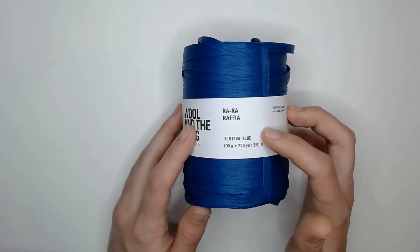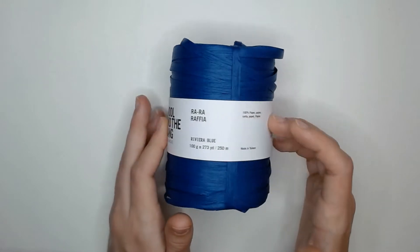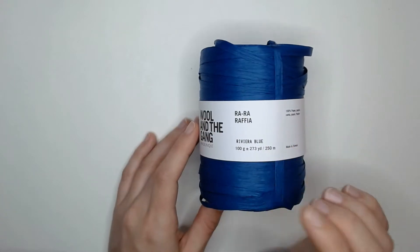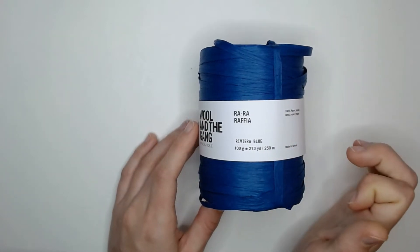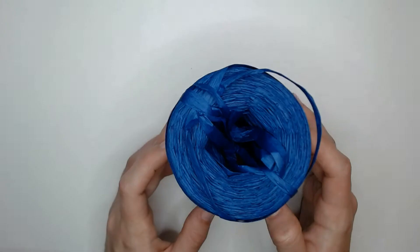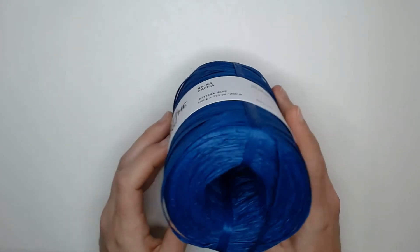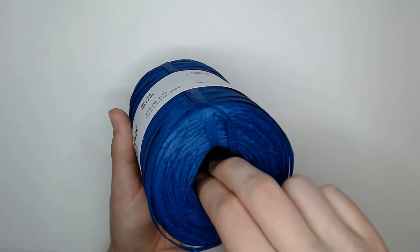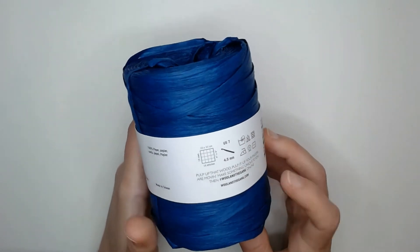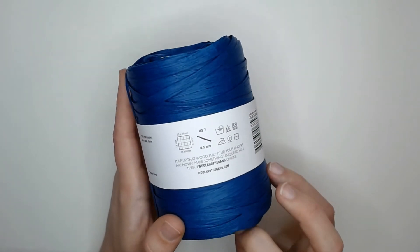This yarn is in the Riviera Blue, however there were tons of colors available on their website. It is a 100% paper yarn made in Taiwan. This yarn came in 100 grams, and for that 100 grams you get 273 yards of it, and it came in this tube. I guess it's kind of a cake, but you can get your whole finger completely through it — it is a tube of yarn, which is interesting to me. I've never really purchased yarn this way before, and I've also never purchased paper yarn before, so this is the first time I'm ever engaging with it.